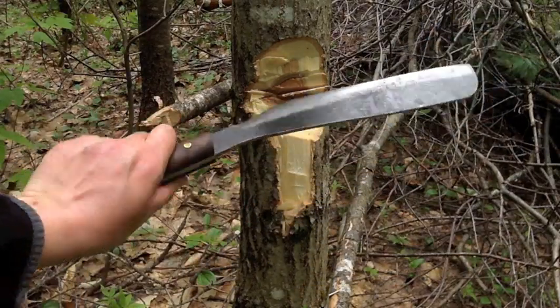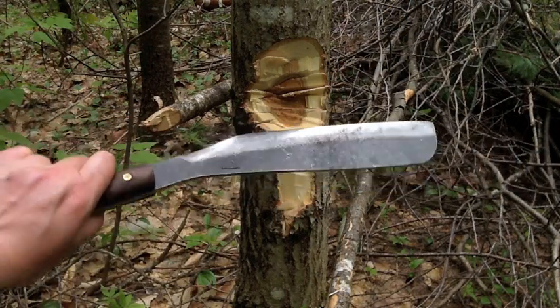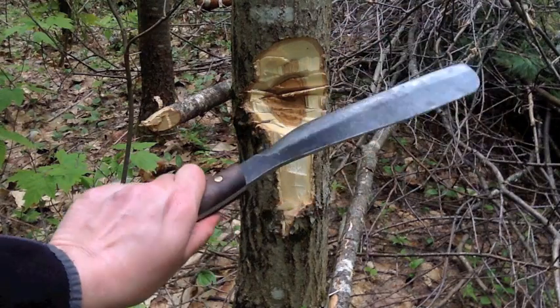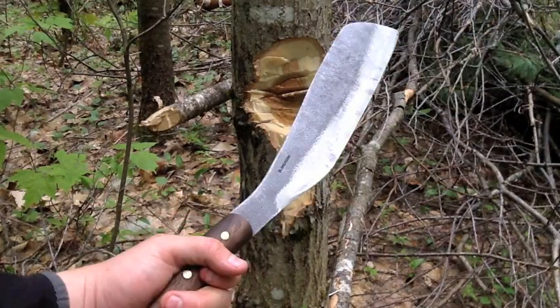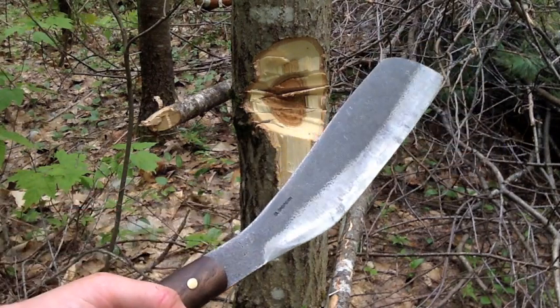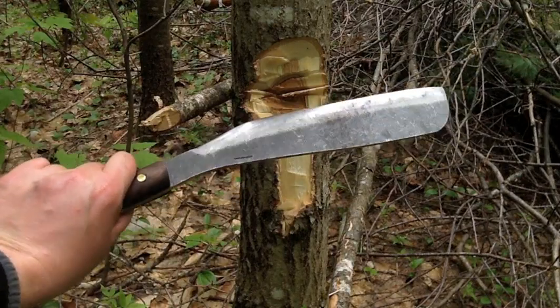They make a couple different parangs. They make a bushcraft model which is a little bit longer than this, and they make an Eco Survival model which is a little lighter and a little smaller. The bushcraft one is okay but this — just with how thick and sturdy it is — I just don't think you can beat this thing. This is such a great bushcraft survival tool.